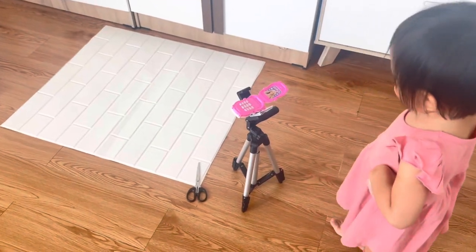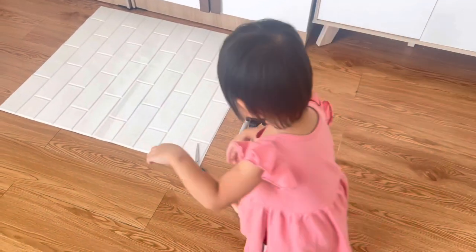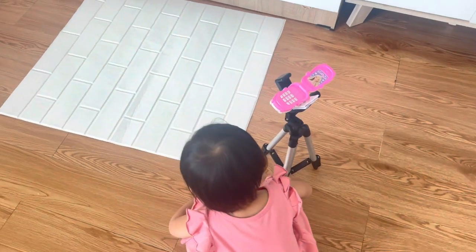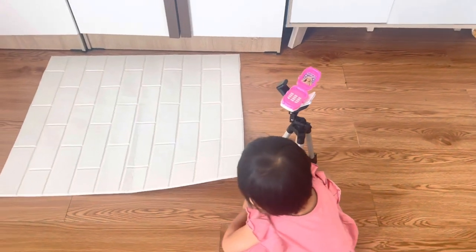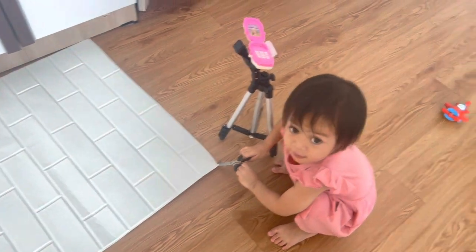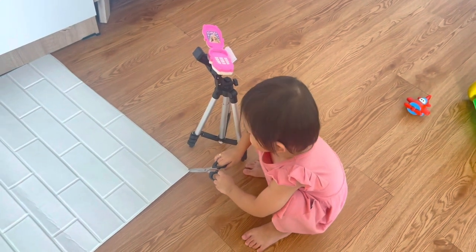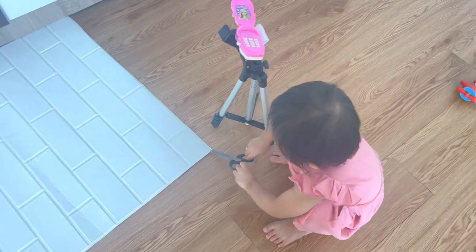Lanjut, saya mau pasang wallpaper di tembok yang lembab, karena kalau dibiarkan bisa menimbulkan jamur dan berbahaya buat kidos. Ini saya lagi prepare — intermezzo — adik Nami lagi contohin saya buat video. Saya keluar ke toilet sebentar lalu masuk ke kamar, tiba-tiba dia ikut-ikutan buat video, ada-ada saja si kidos.